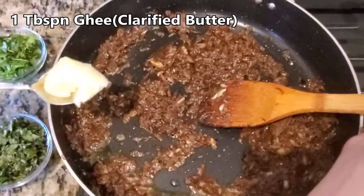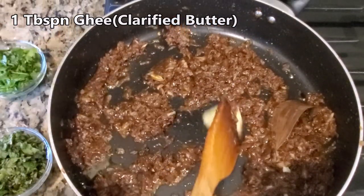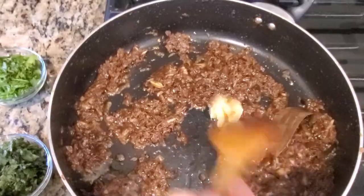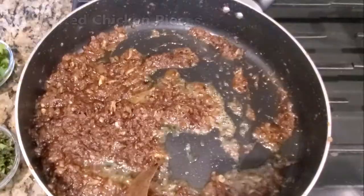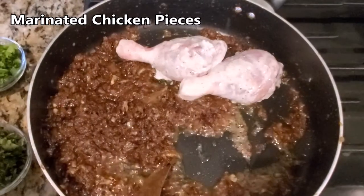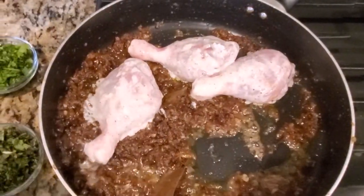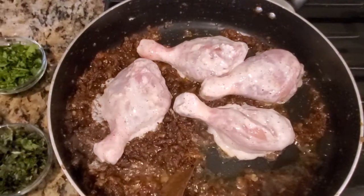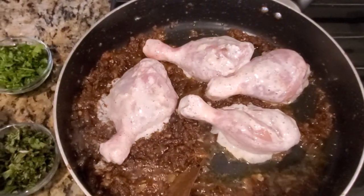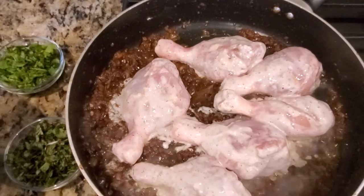Add in 1 tablespoon of clarified butter — it will enhance the flavor of our yakni. Now it's time to add the marinated chicken pieces and sear it for 2 minutes each side on medium flame.